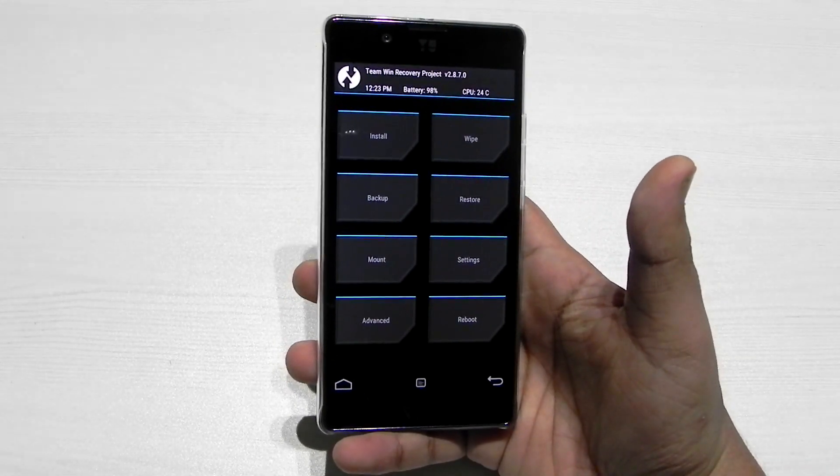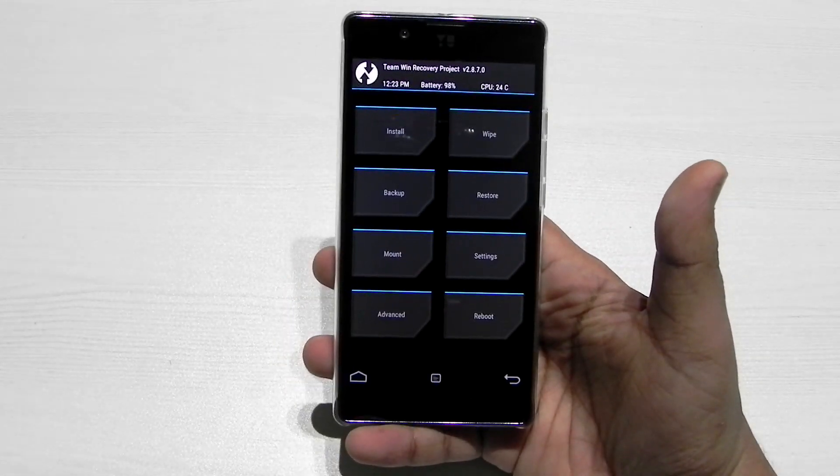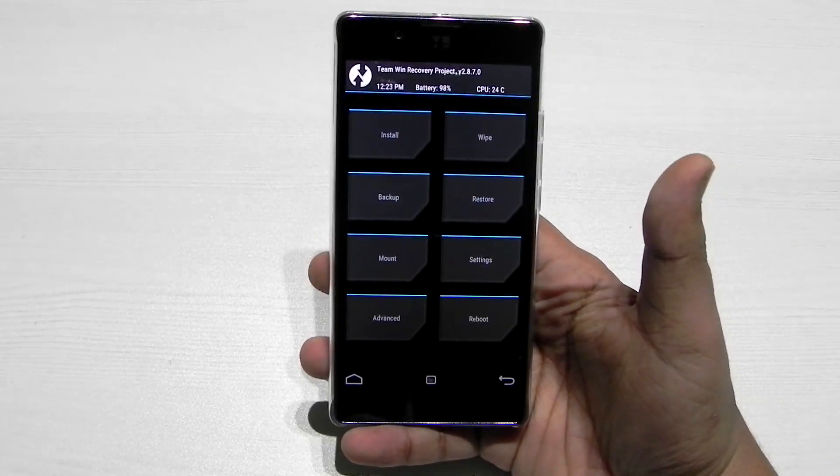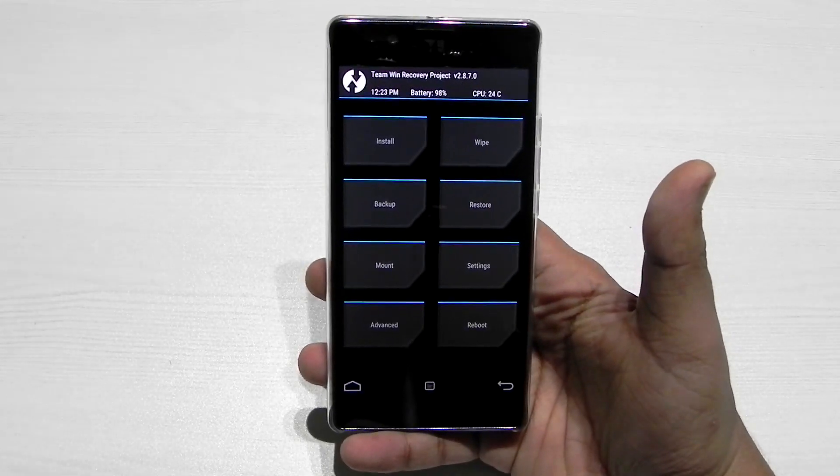Custom ROMs for this phone are starting to roll out. The moment some stable ROMs come out for this phone, I will surely be checking it out and making videos. Custom recovery is the most important thing to have.